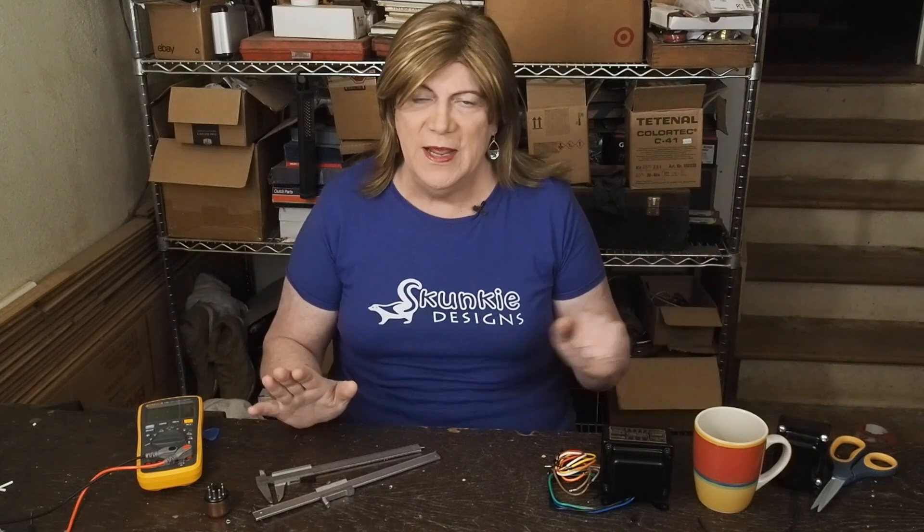Hey y'all! While I was boxing up the A12 to send it back to the kind viewer who had shipped it to me to do the testing and modifications on, I thought this was a good time to do a wrap-up on the A12 and compare the listening experience and the ownership experience of the A50 versus the A12.